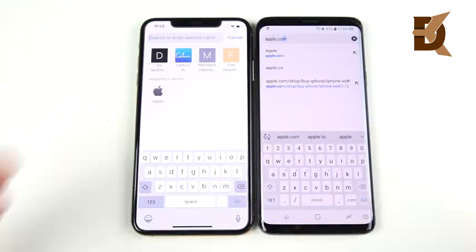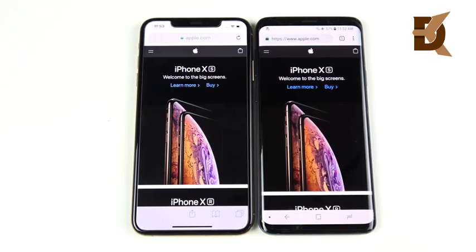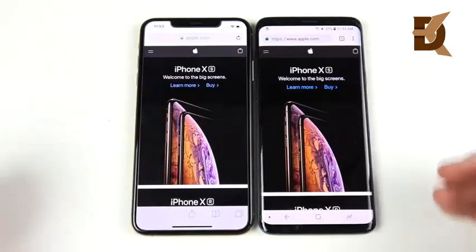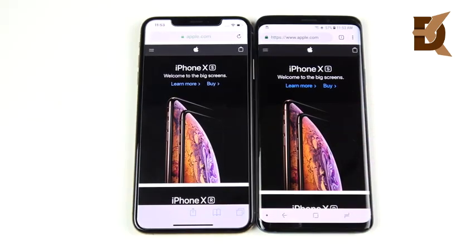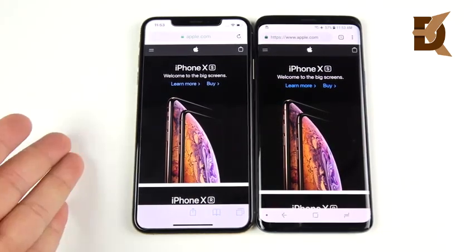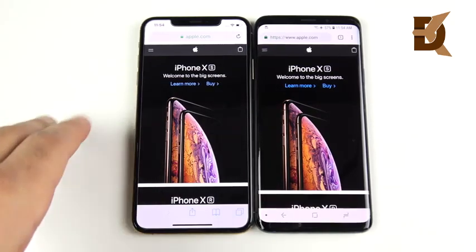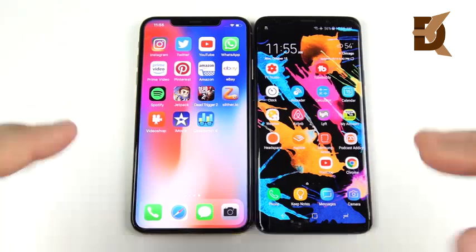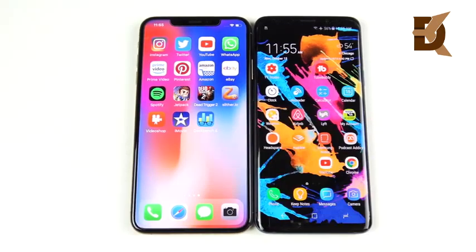For internet performance, there have been reports of connectivity issues for the XS Max, but I haven't experienced any. Both devices browse very well. I've noticed LTE speeds are a little faster on the S9 Plus. Neither phone supports 5G — so if you're keeping your phone for years, the XS Max may feel slower in about two years. Overall both are smooth for browsing, but for more secure private browsing, iPhone's Safari browser is the way to go.